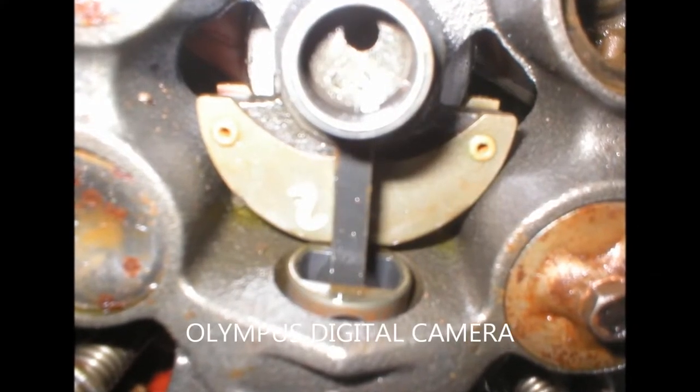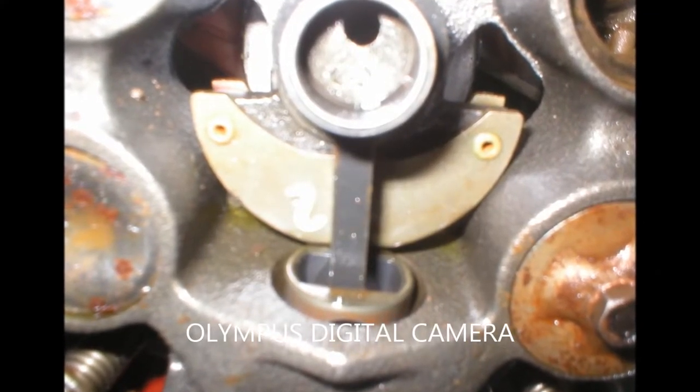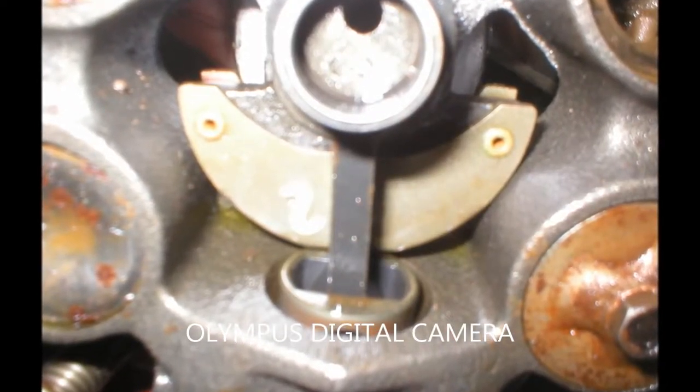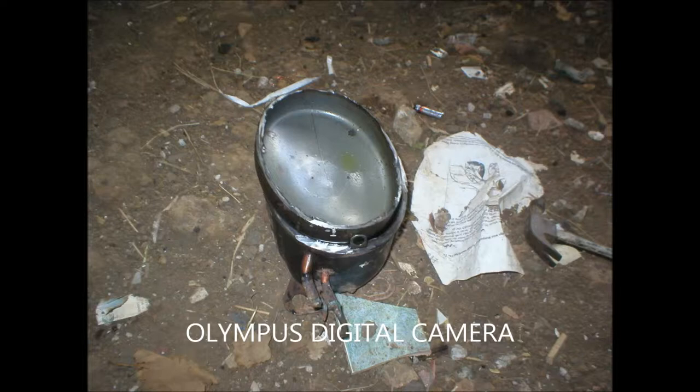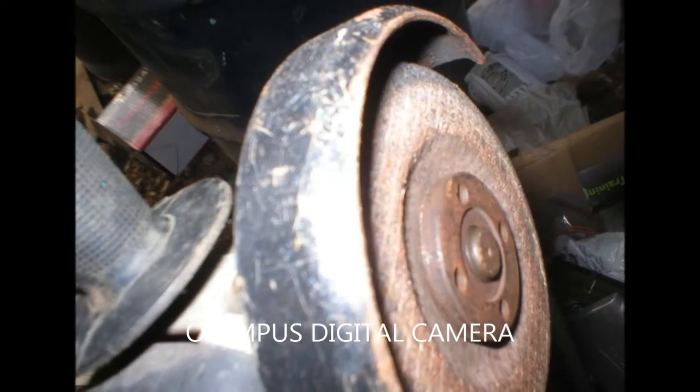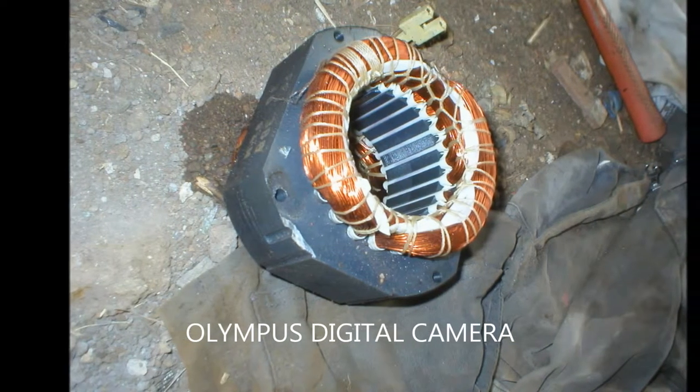Hello, today I'm going to show you my vacuum pump. It came from a fridge compressor, which I opened with an angle grinder — that took quite a while. Here is the stator of the motor inside the vacuum pump.